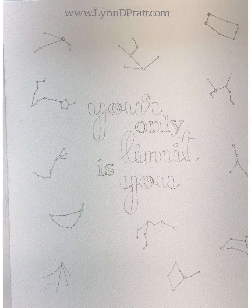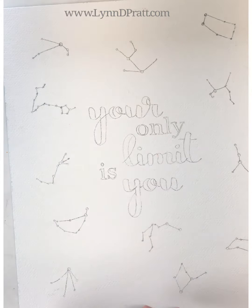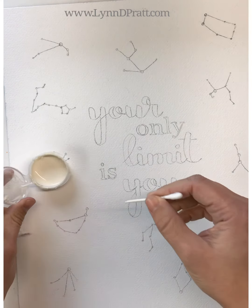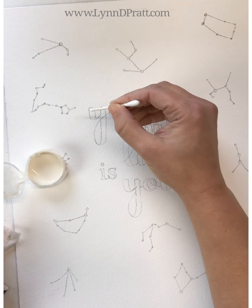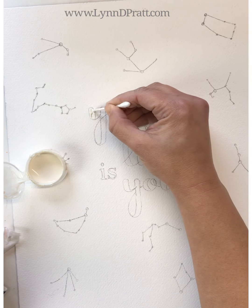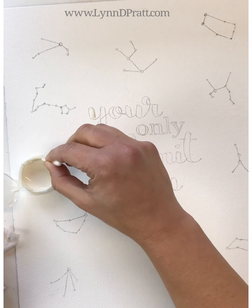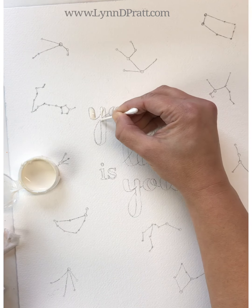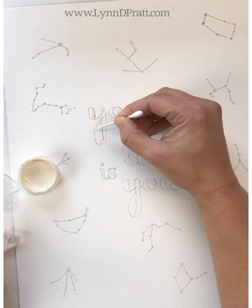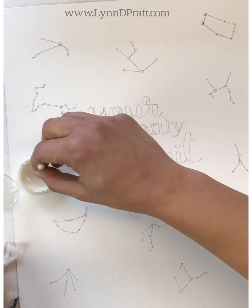Hey everybody, it's Lynn Pratt. Today I'm going to show you how to do this really simple tutorial on making a nighttime sky with some constellations and a quote in the middle. You can get this exact quote on my online school, or you can easily make up any quote you want. This is a great simple practice tutorial that will help you control your masking fluid.